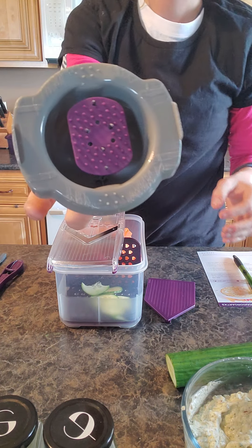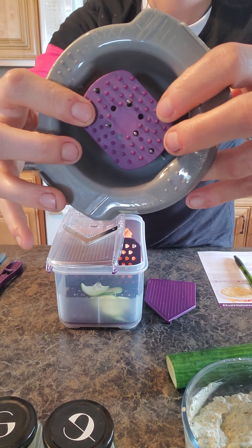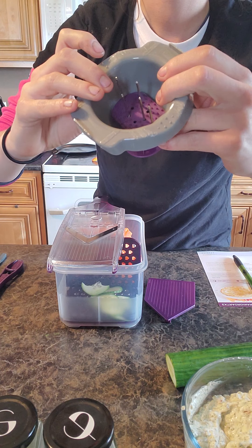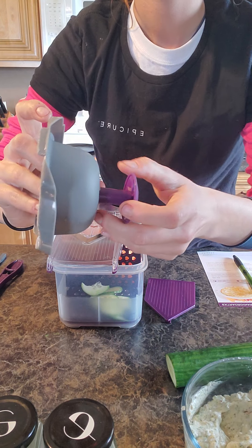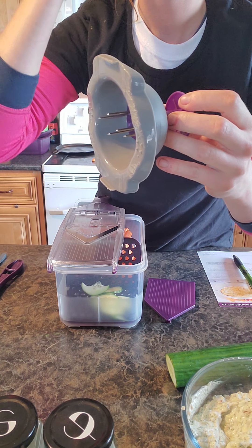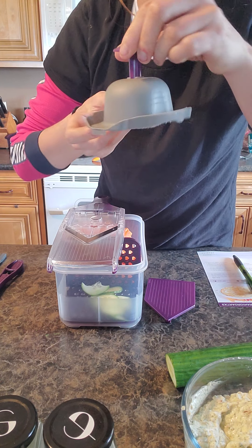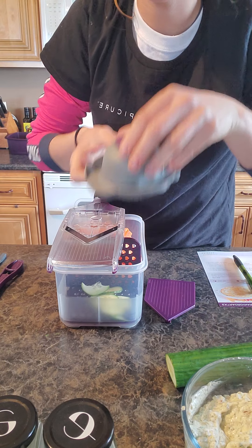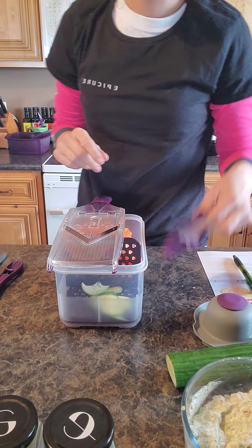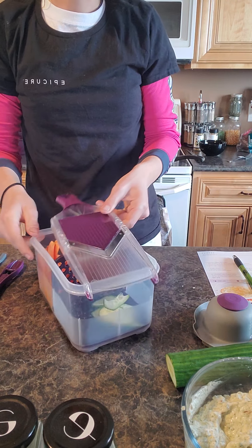Not only that, there's also this beautiful guard. I've scratched mine up a lot because I use it a lot. It's got a nice little stabby part, so you put your onion or your tomato or whatever you're slicing in here, stab it, and then as you're slicing just push down slowly — not fast like that. That way it'll help you go quicker and safer. Because I'm using the cucumber, I won't put the guard on just yet.